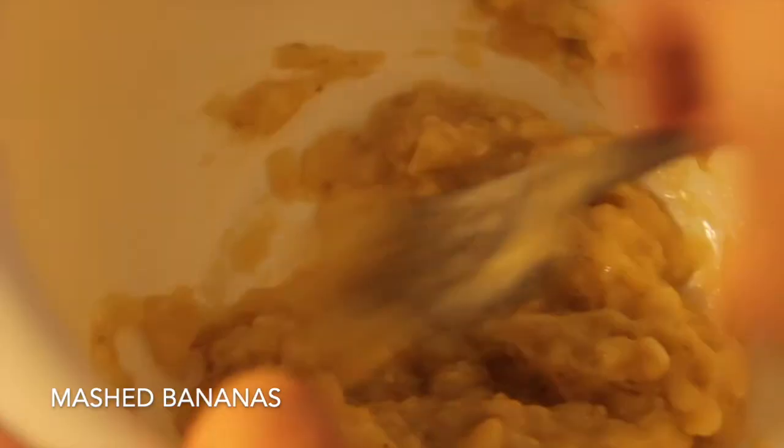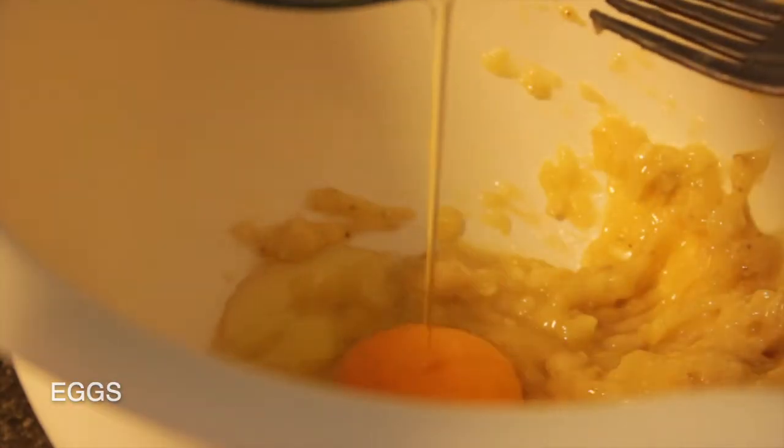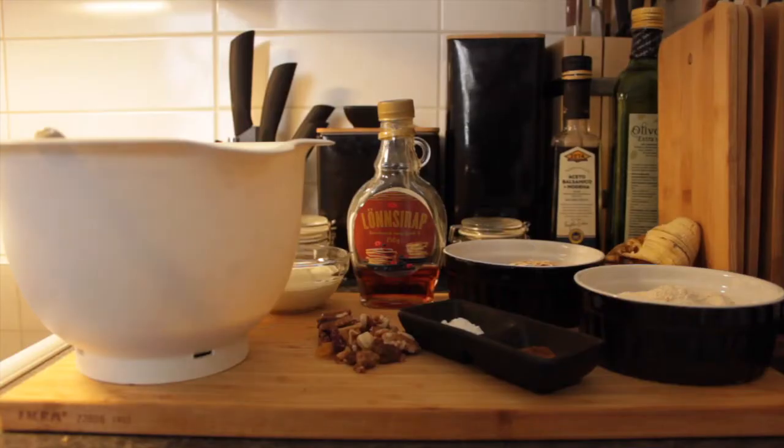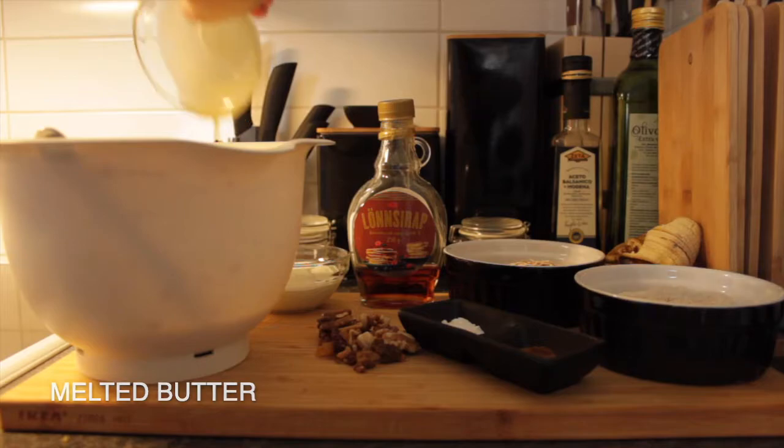Here is the best recipe. I added a recipe to make the recipe. The recipe runs on the recipe.